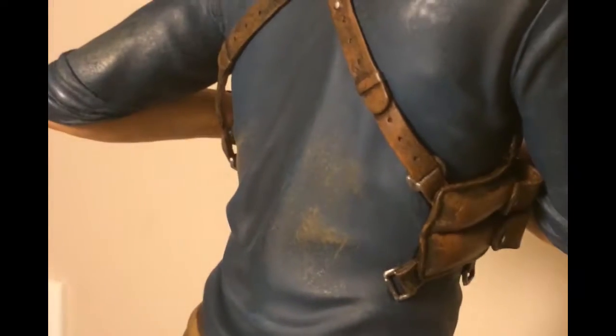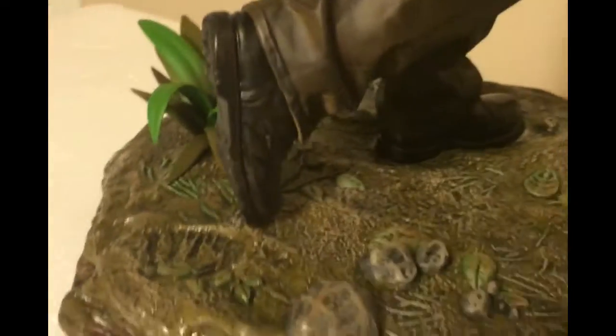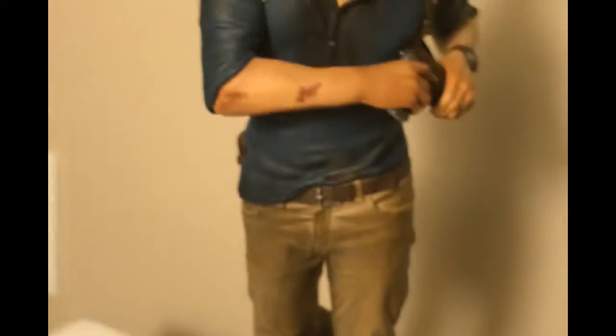Looking at the back part, you can see his holster — awesome — his little satchel, and a patch of grass here. So that's it, it looks really nice and I'm very happy with it. All right, later!